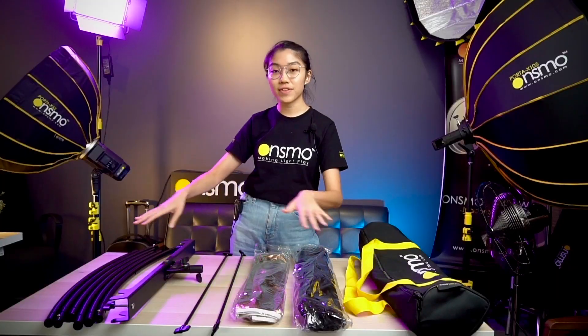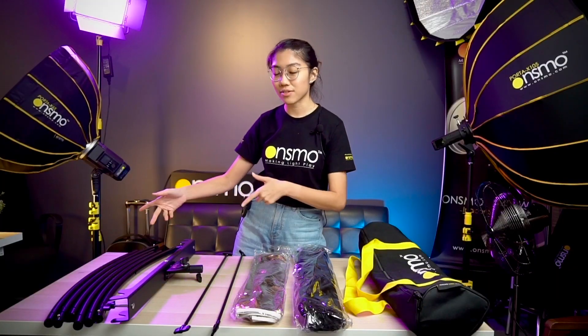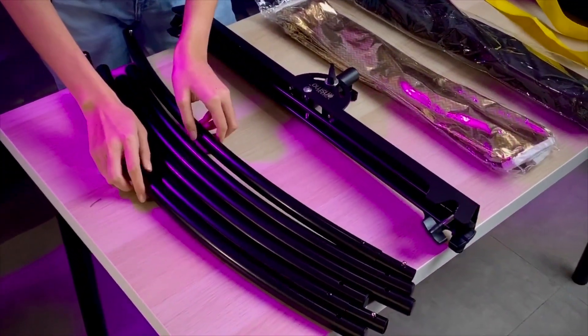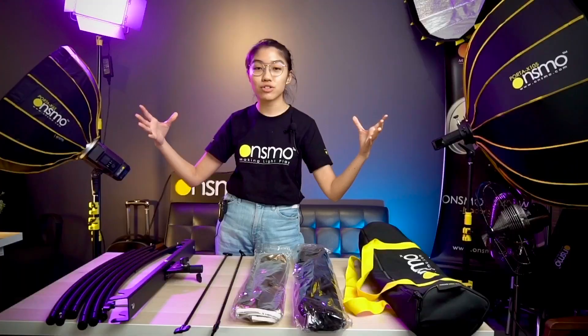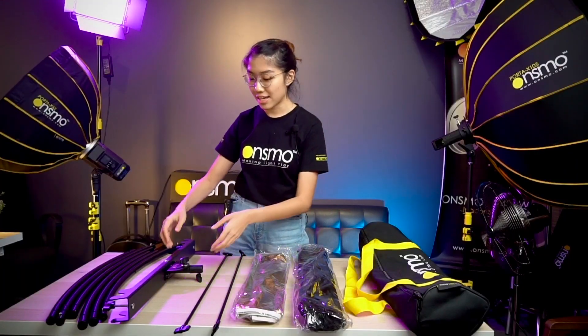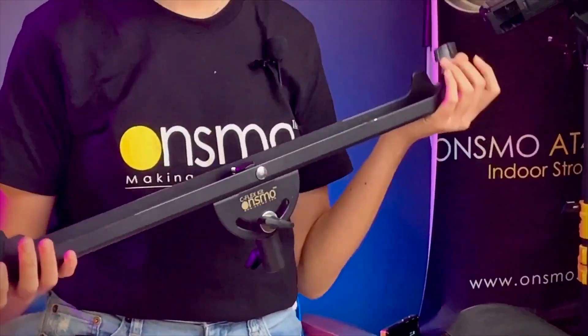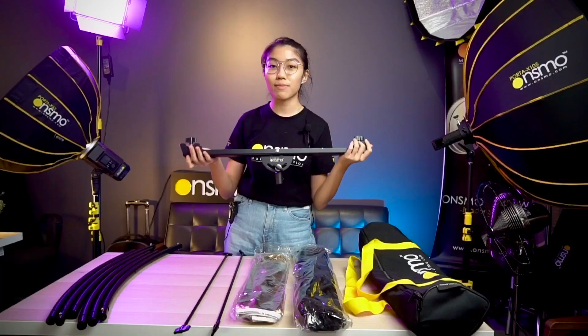I'll now briefly explain what each part does before we get into the assembling. There are six rods which make up the main structure of the C-Flex. This is the main bracket, which allows you to tilt the C-Flex up and down for better highlights.